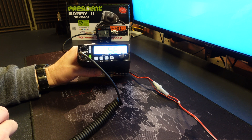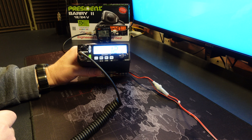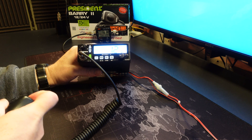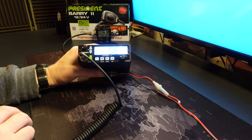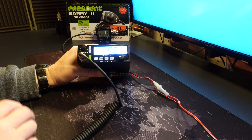SE is the software version of the radio. My software version is 1.2 and you are not able to make any adjustments on this — it is simply informing you of your software version. I am not aware of a way to upgrade your software version should you have a lower version and require an upgrade.